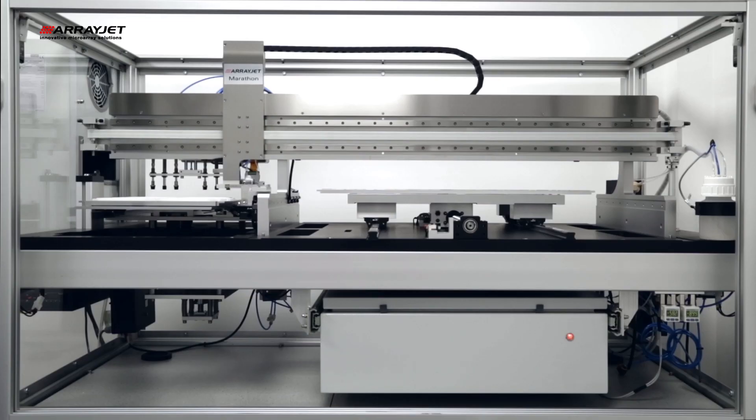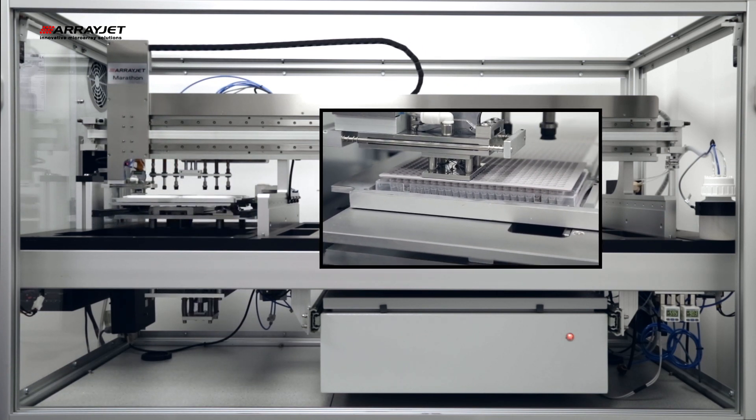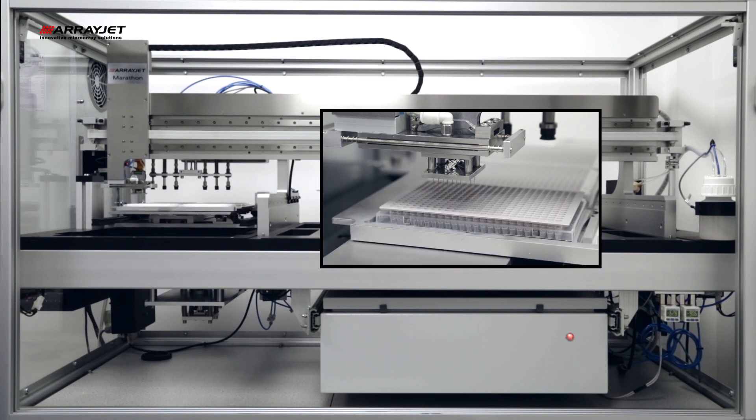The JetSpider is docked to the printhead assembly and then is located over a set of sample wells. 12 or 32 samples are aspirated simultaneously from the wells of the microplate. They travel through the JetSpider's stainless steel capillaries and into the nozzles of the inkjet printhead. It is possible to aspirate from plate wells containing 5 microliters or less of sample.